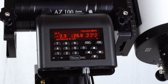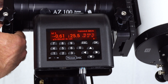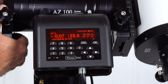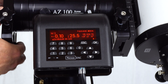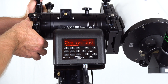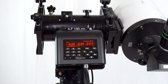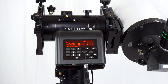So if we want to see M3, then we need to move until the azimuth becomes close to zero. Then it shows us that we need to move down 25 and a half degrees in altitude. And once those numbers are close to zero, you can look through the eyepiece and it will be in the eyepiece.